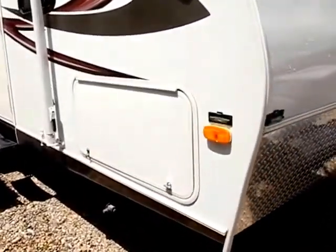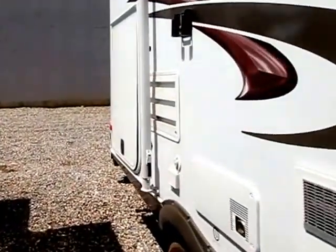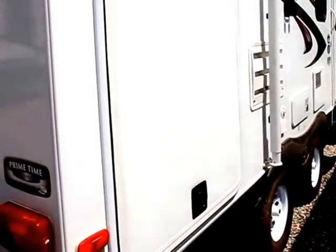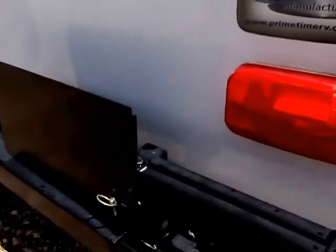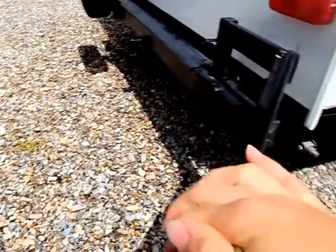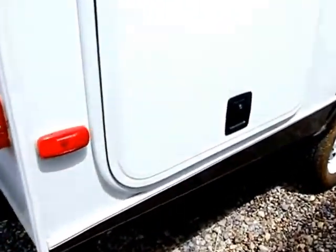I wanted to show you this outside compartment because included with the trailer is a brand new barbecue grill. You're going to find that it comes in handy alongside this outdoor kitchenette — that is personally one of my favorite features on these trailers because I love being able to cook outside. The barbecuer fits on this little platform that springs out and flattens, though I won't flatten it fully here so as not to jostle the camera.